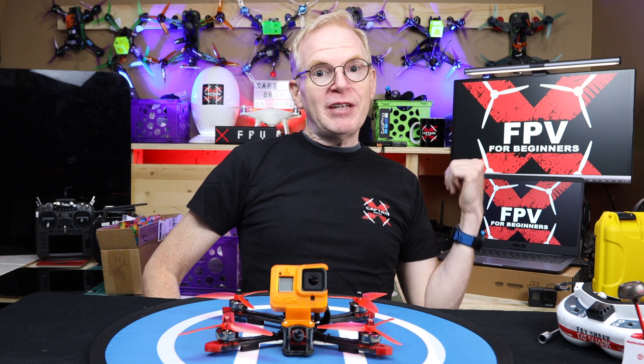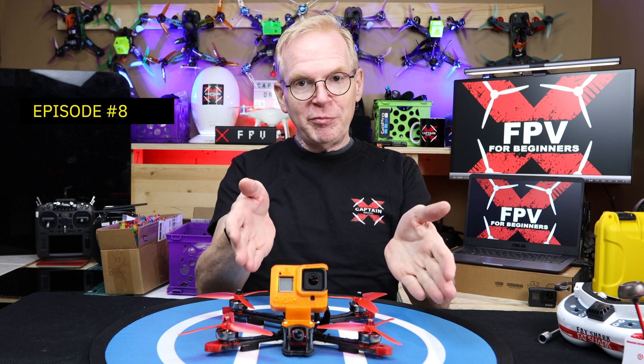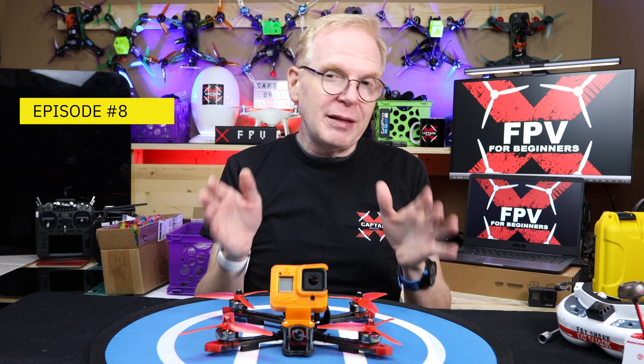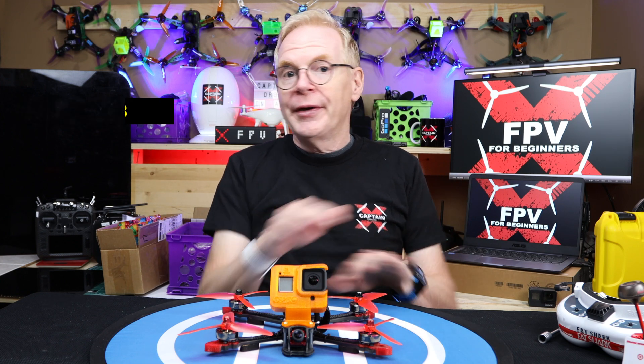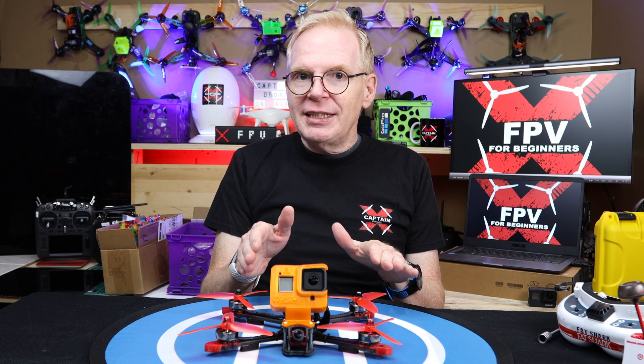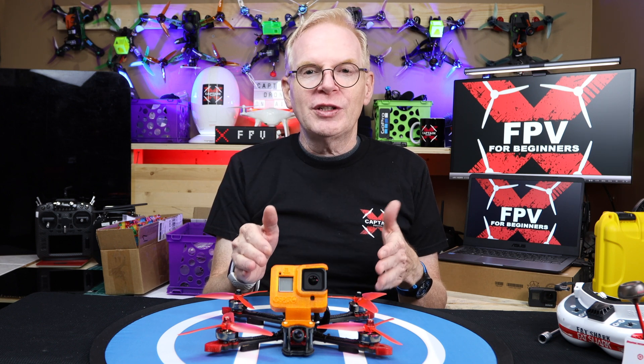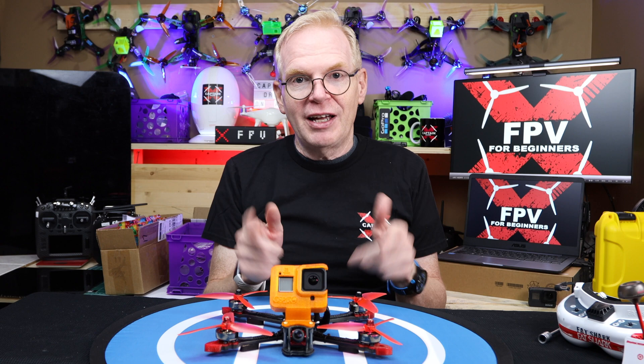Hello and welcome to this episode of FPV for Beginners. This is a series of videos where I'm trying to get you into the FPV hobby by giving you all the basic information you need. These videos do not go into massive detail — they keep it nice and light so that you can understand it and just give you the basic information that's going to get you into the hobby and having a lot of fun in no time.